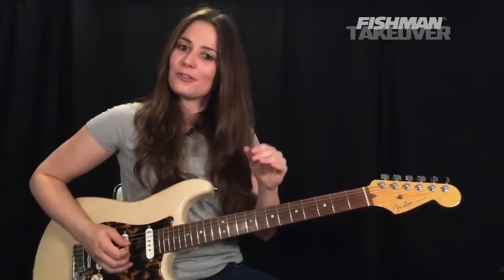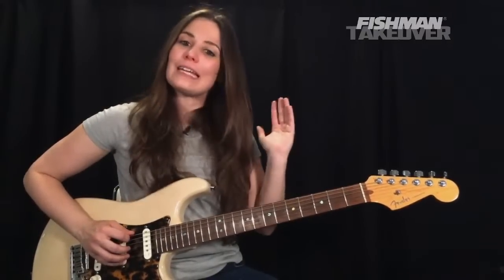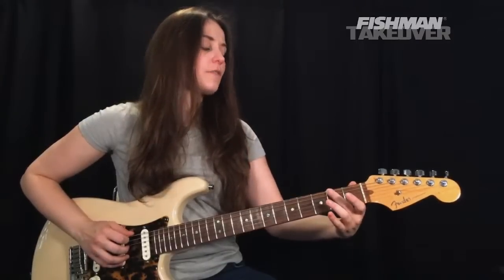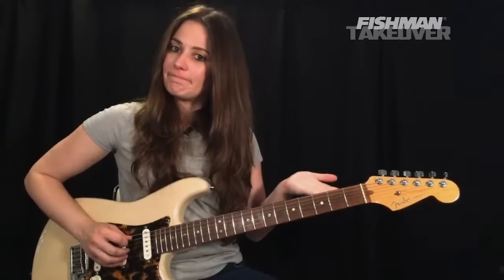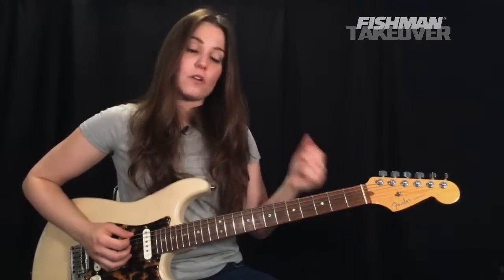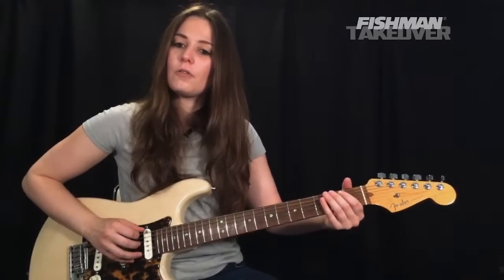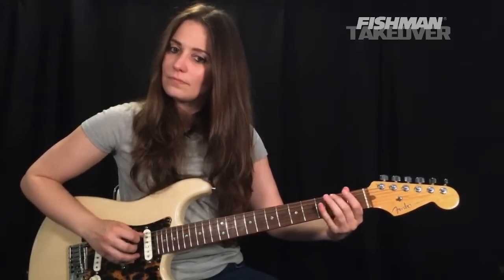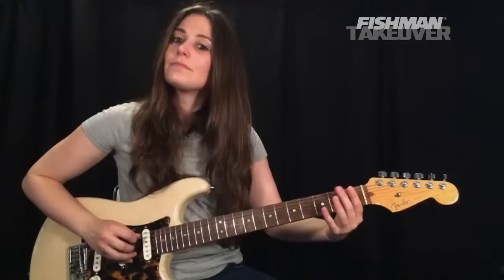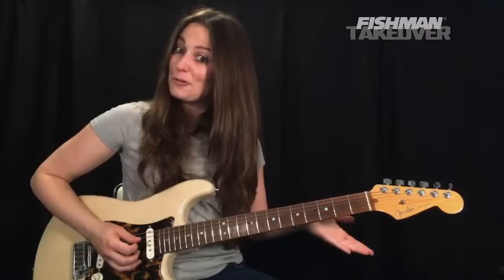Let's look at part one — just three notes, and really great for beginners. Open E string, then second finger playing the F sharp on the second fret of the E string, and then the open A string. This is played on the pickup in the song — I encourage you to listen to it, it's a wonderful tune.